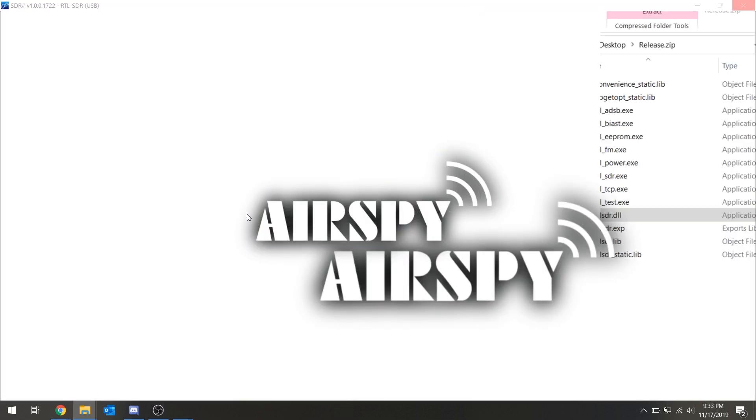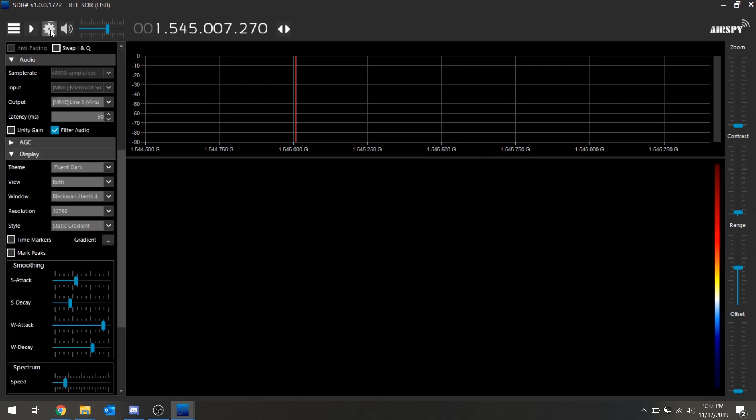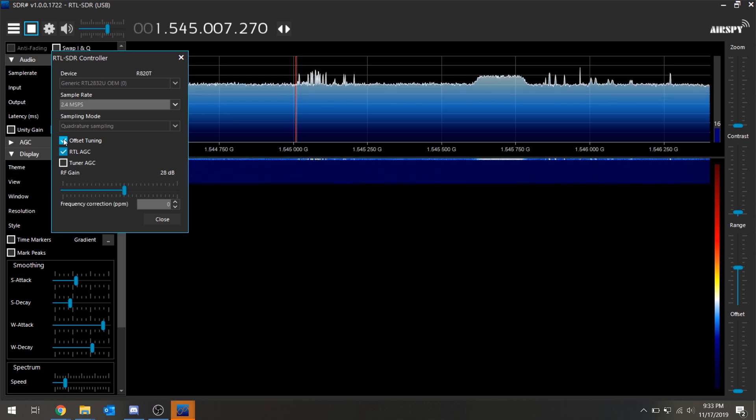Make sure your RTL-SDR is connected to the computer and the SDR itself is connected to your new antenna. From here in SDR#, go to the gear icon in the upper left-hand corner and make sure the RTL-SDR is selected. Hit the play button and then go back and check the offset tuning option.